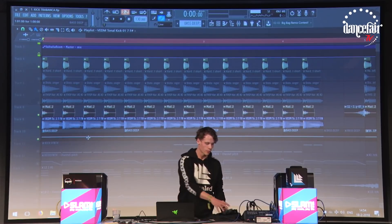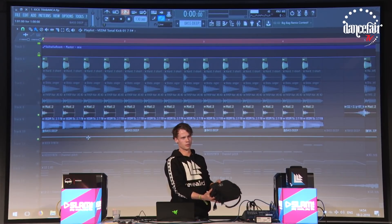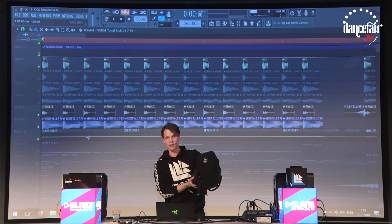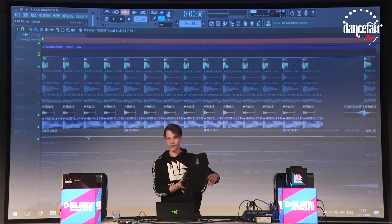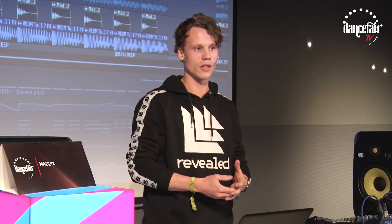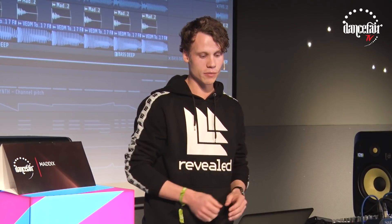I'm using this SubPac at home — I've shared it multiple times, but I'm not sure if you guys know this. It's a big vibration unit. You connect it to your sound card and put it in the back of your chair, and it vibrates at the bass notes — everything between like 20 to 150 hertz. It vibrates and you can feel it. The cool thing is it really connects to your music, so if you don't put it too loud, just a little bit, you get the feel that you're in a club. It makes it much easier to really mix your kick well.